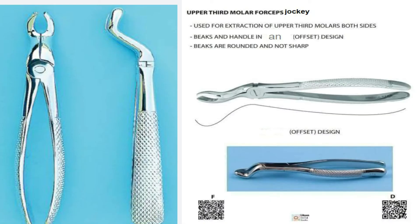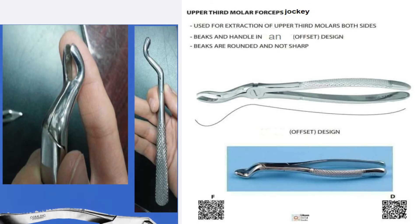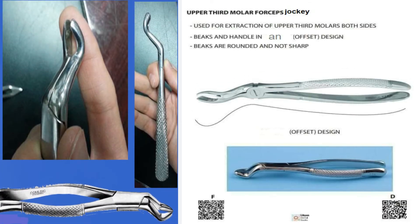Upper third molar forceps are jockey forceps. They are used for extraction of the upper third molar, right and left, with the same forceps. There is a space between the blades.